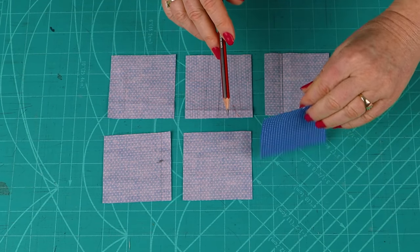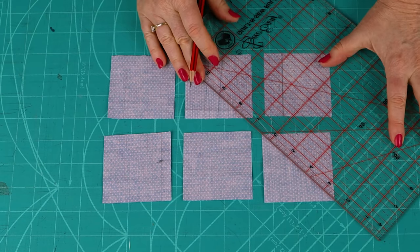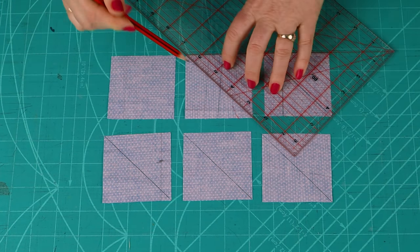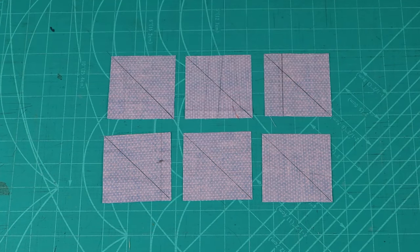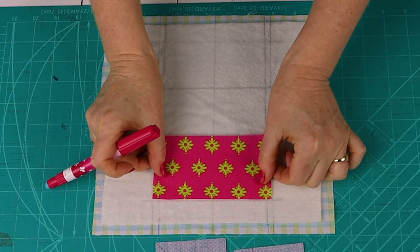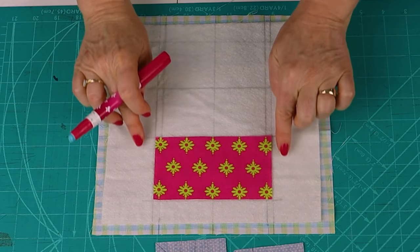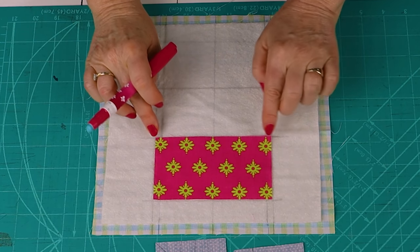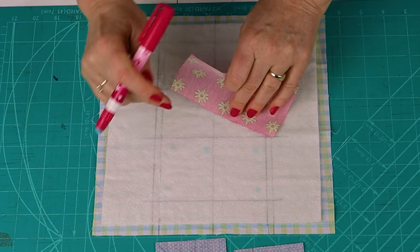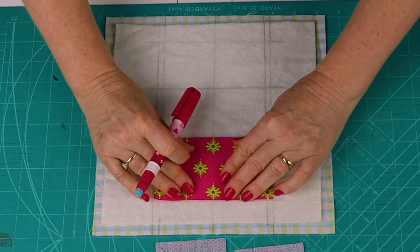Mark a diagonal line onto the wrong side of each of the six 2⅞-inch background squares. Then position your first rectangle with the bottom edge aligned with the first marked line, making sure it sits within the marked lines. Hold it in place with a couple of dabs of fabric glue, then head to the machine to start making the flying geese.